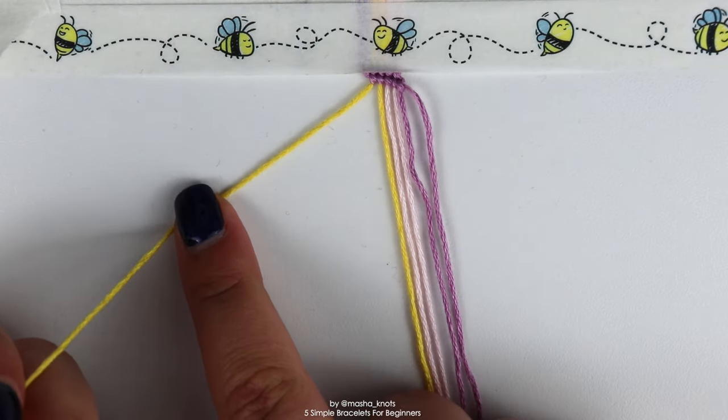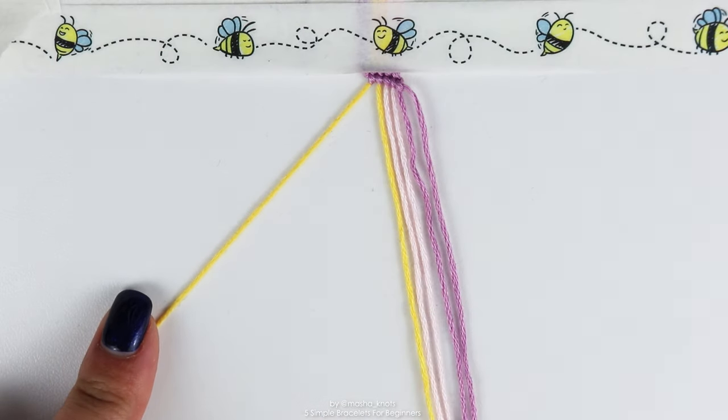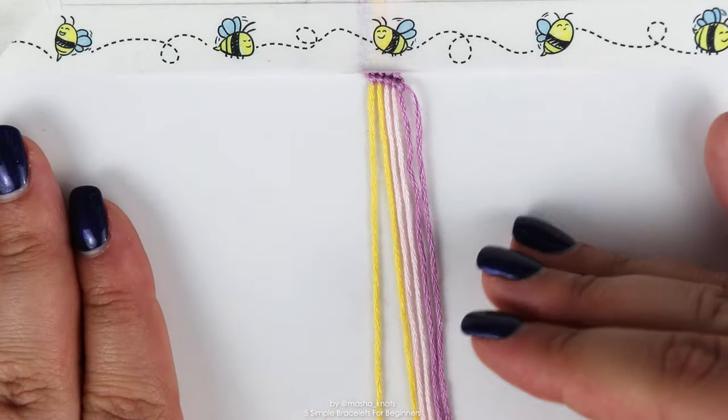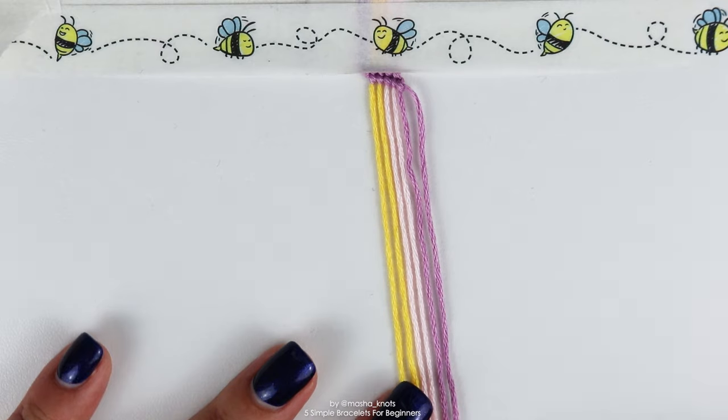Now two rows of that purple are done and you can see the next color is yellow. You would take the outermost string on the left — which is yellow — and make a row of forward knots along all of the strings individually, continuing that pattern until the bracelet reaches the length that you want.